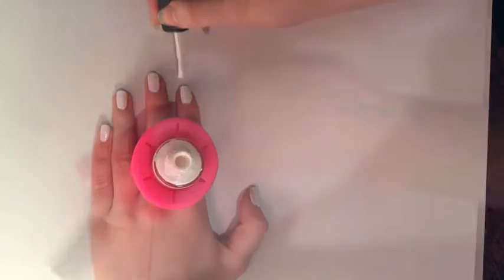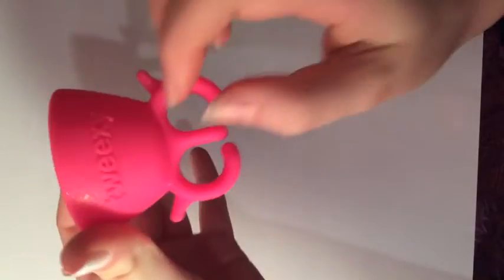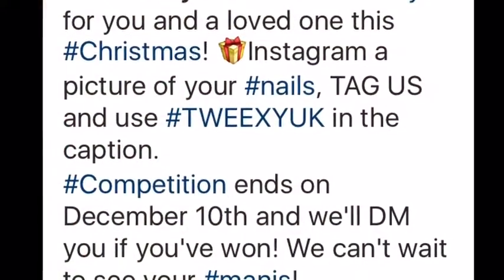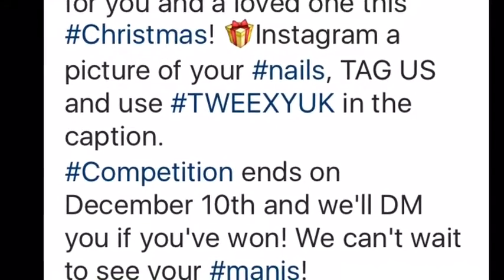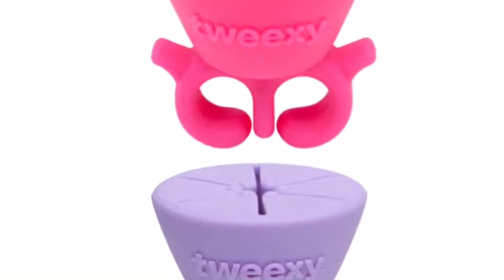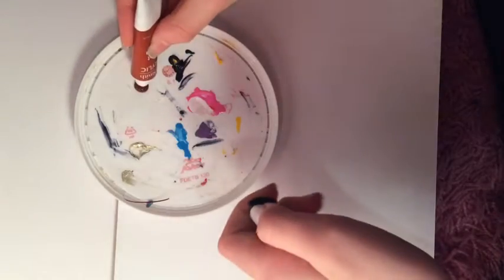Right now I am wearing this super amazing invention called a Tweaksie, which is a wearable nail polish holder. Tweaksie UK on Instagram are holding a challenge where you can win not one but two Tweaksies for you and your loved ones this Christmas, so don't forget to enter that.